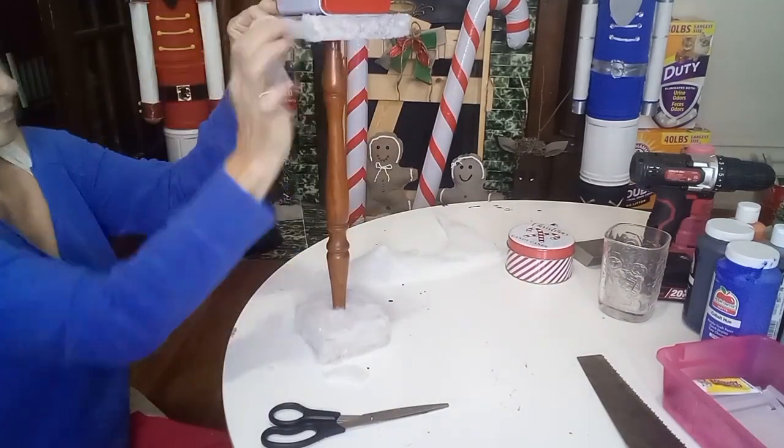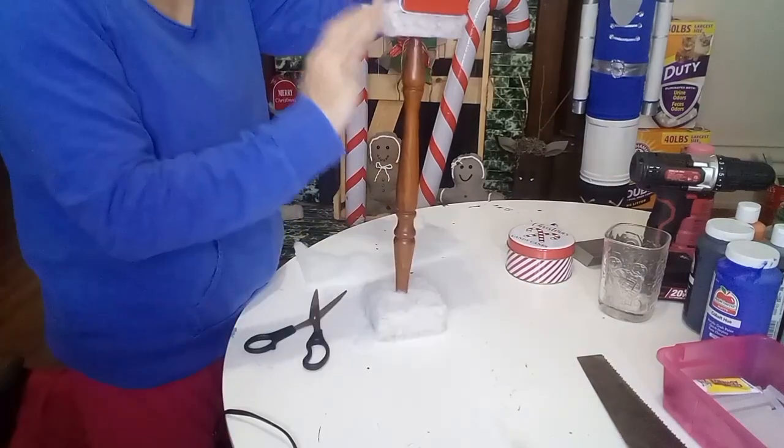Now I'm going to use Fix All and hot glue to attach the mailbox to the top of the spindle. Then I'm going to use some more of that faux snow blanket to go around the board that is showing around the mailbox.